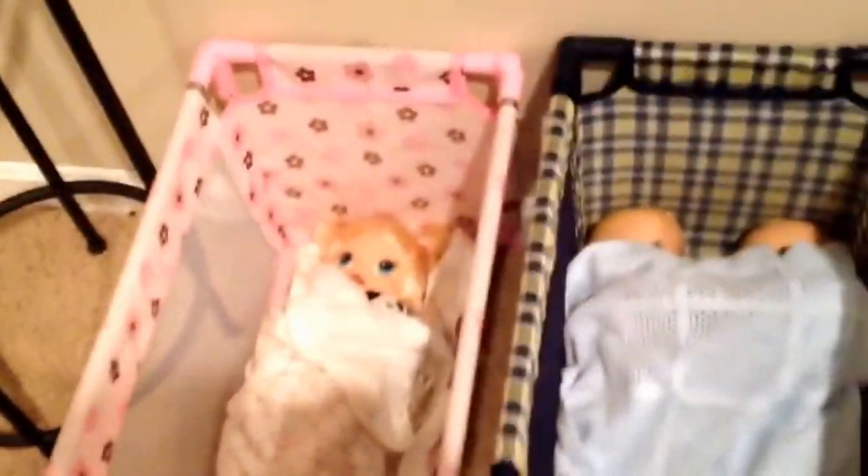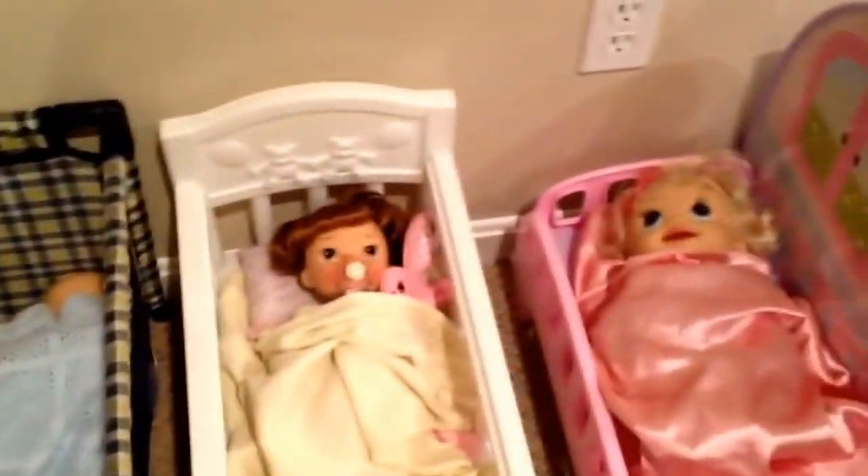All the babies are asleep, but this is just little Autumn's morning routine. I'm gonna get her out of bed pretty soon, just get her clothes picked out, and get her food ready.